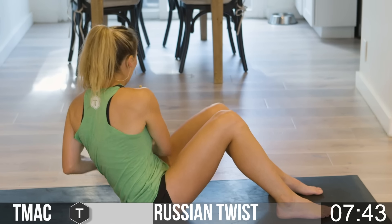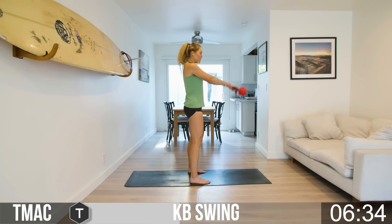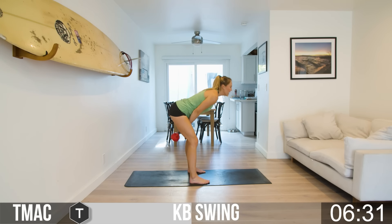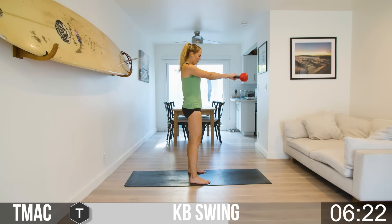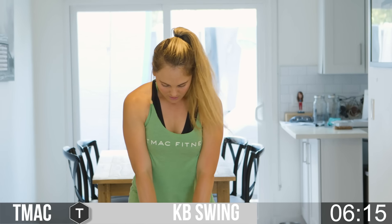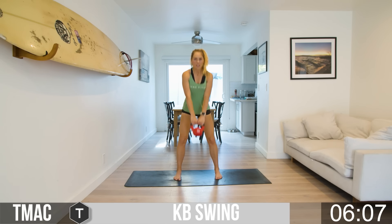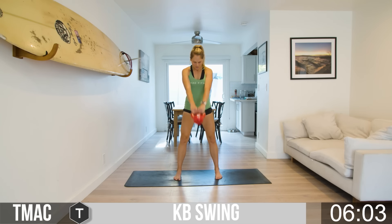Bringing it up for that cardio section — kettlebell swings. From the side: pick up your bell, hold it by the handle, feet flat, toes point forward. As we start to swing, lean forward and the bell goes right between the legs, then use your hips — thrust your hips forward and the bell will go. This is not an arm exercise at all. The bell should feel like a feather because all the work is coming from your legs. Power from the legs and hips as you shoot up.